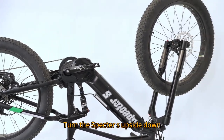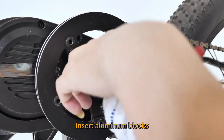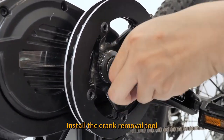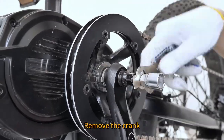Turn the Spectre S upside down. Remove the crank fixing screw. Insert aluminum blocks. Install the crank removal tool. Remove the crank.